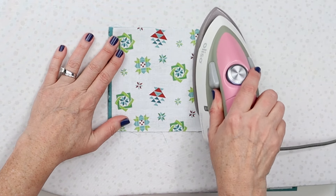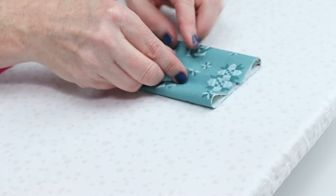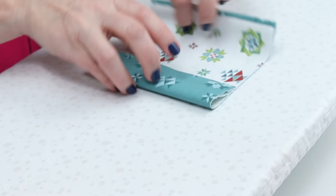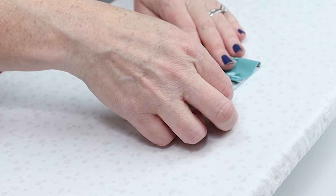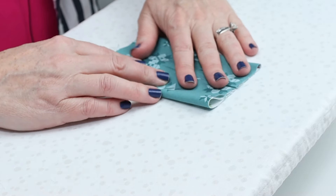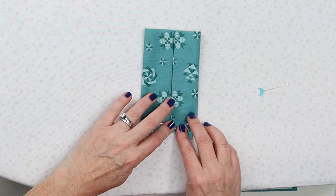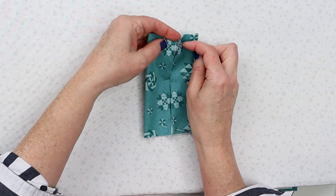Once you get that done, you're just going to give it a little press. The next step is we're going to fold it so that they meet right in the center. You can really eyeball that, or if you want to measure you can mark the center, but I've found that just folding these in you can really get a good feel for it without that extra step. Then I just finger press this and grab a pin, pinning each side just to make sure it's staying, and now we're going to take that back to the sewing machine.